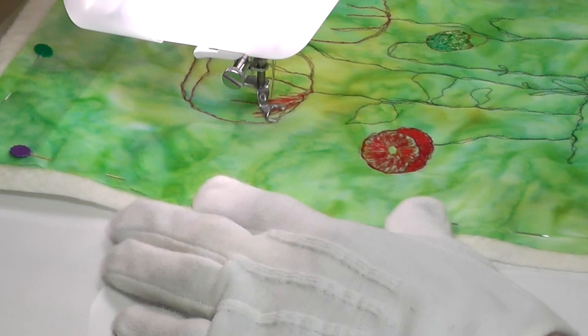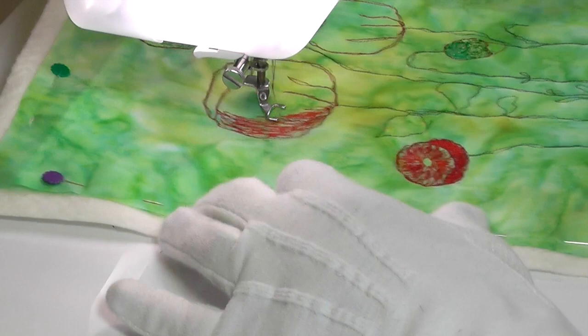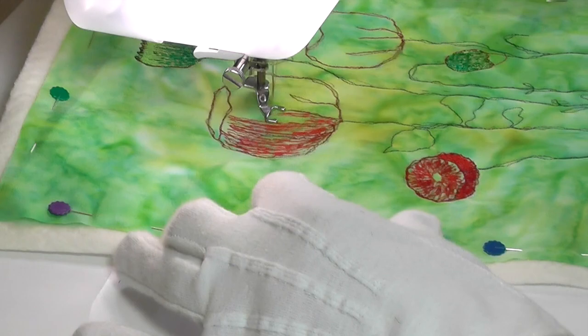If you look back at the other whimsy flowers, you'll notice that these poppies are not as heavily thread sketched. I've allowed more of the background fabric to show through.